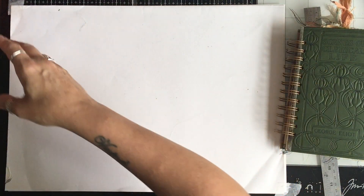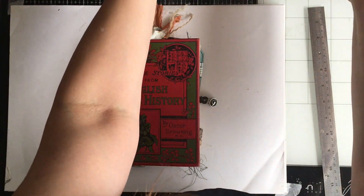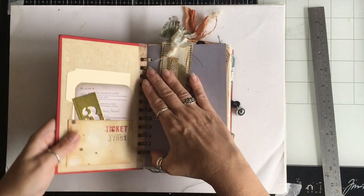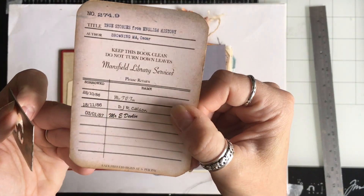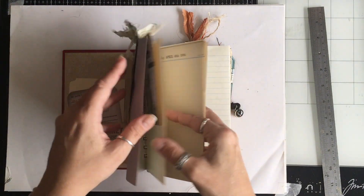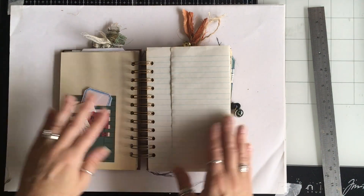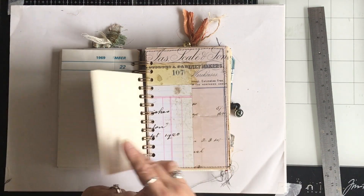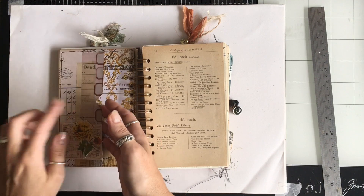Journal C — journals A and B have one-inch rings, this one and the other two have one and a quarter inch. That's the library card for journal C. Paperclip, pocket. That's the postcard in this one. And the little pocket here — I haven't got anything in that pocket as yet.